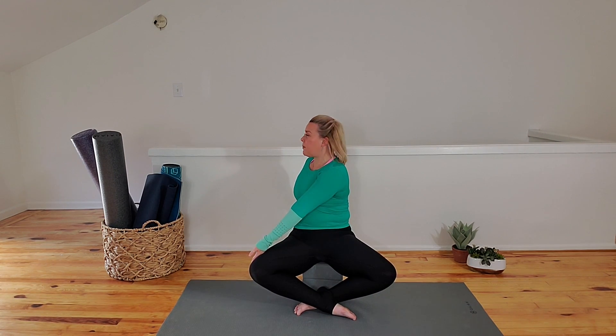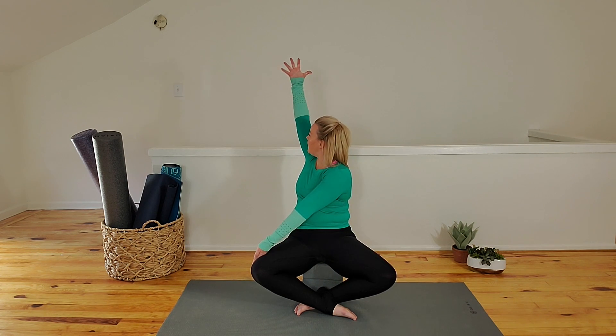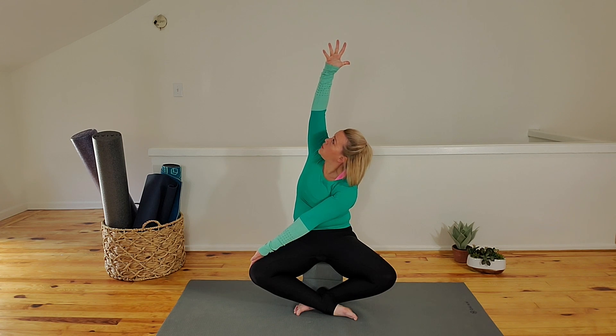Spread your feet wide and then crisscross the other way — other foot in front or on top. Let the knees drop down lower than your hips. Inhale, reach hands high. As you exhale, twist to your left this time. Right arm across the thigh. Use the back palm to twist. Move your chin toward that left shoulder. Fingers strong.